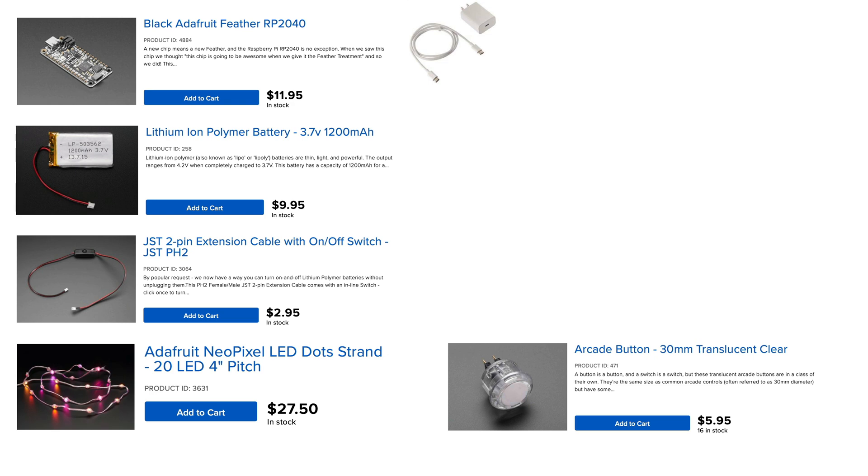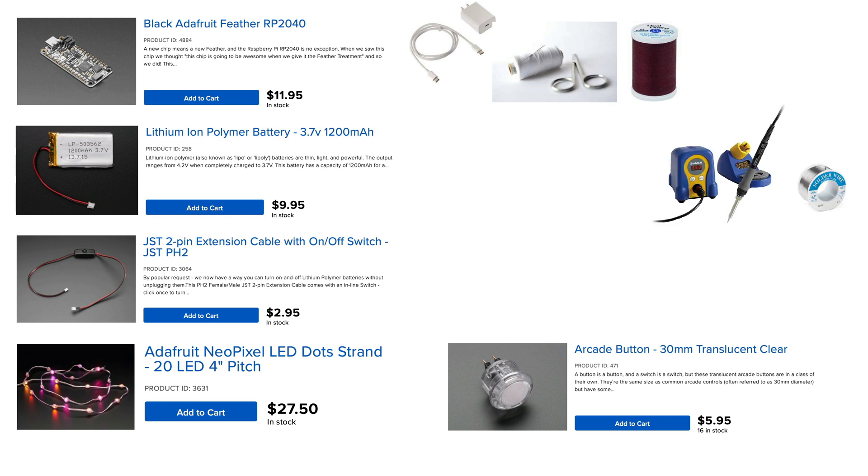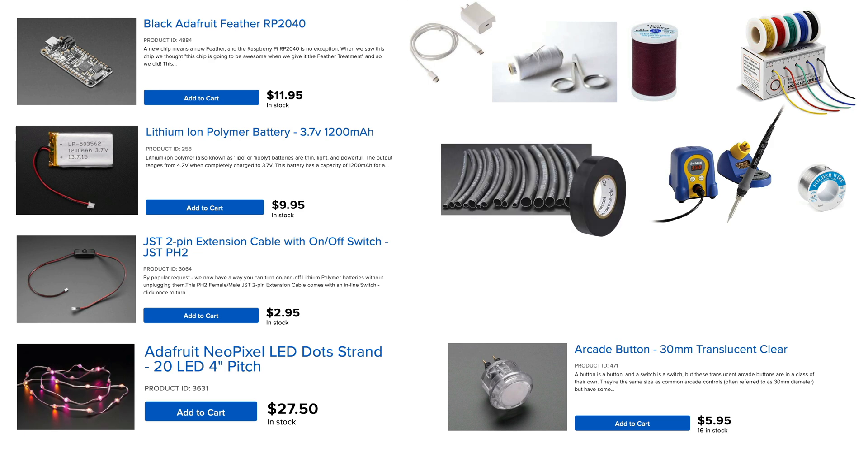A 30mm arcade style button should work fine. You'll also need a needle, scissors, and thread to match your plush — for me, that meant maroon thread for the mushroom cap and white thread for the stem. This project does require a bit of soldering, so you'll need a soldering iron and some solder. You'll also need some hookup wire — I used stranded wire, about 22 gauge, which was sturdy enough but had enough bend to work nicely inside a plush. You'll probably also want either heat shrink or electrical tape.